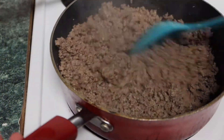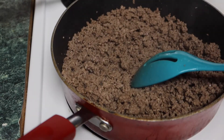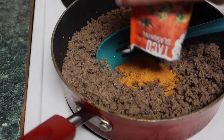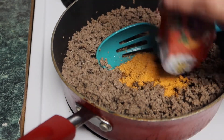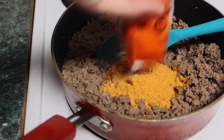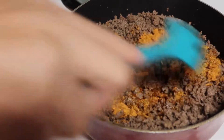Hey guys, welcome back to my channel! Today I'm making homemade Mexican pizzas, and these are my favorite things to order from Taco Bell. Our closest Taco Bell is like 30 minutes away, so I can't just drive down the street and get one. But you can make them homemade, and I've made them before but it's been a while, so I figured I'd show you guys how I do it.